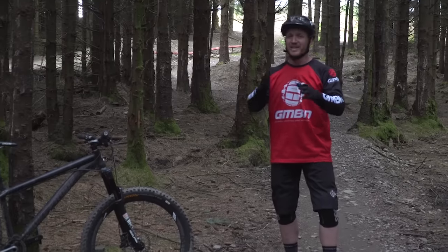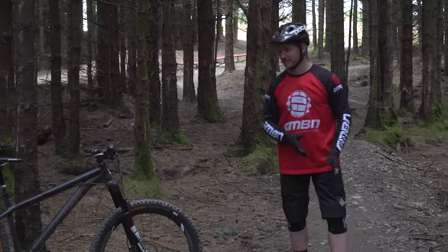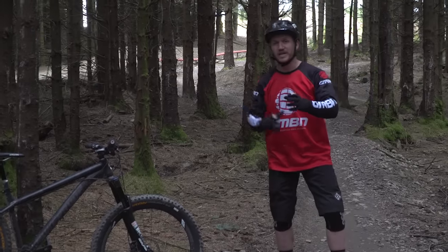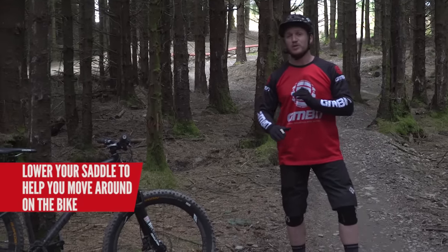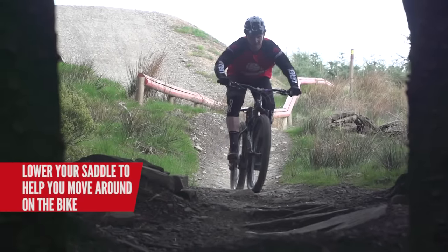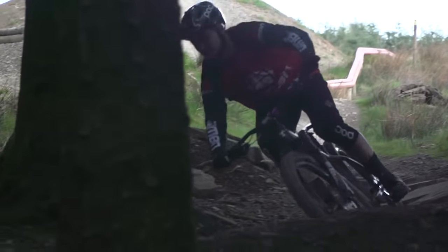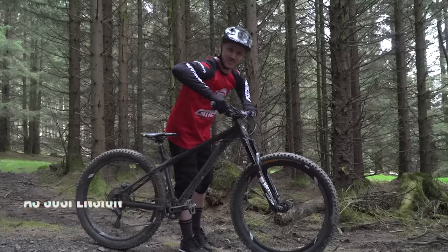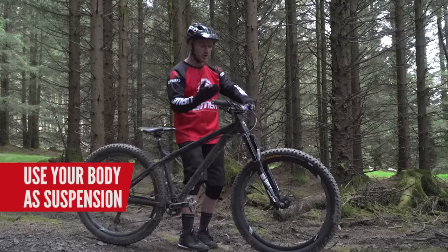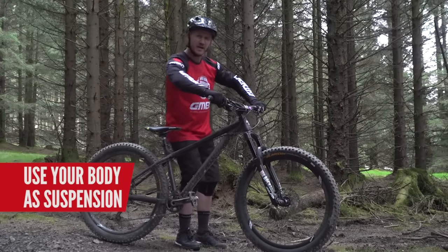You want to dance on it because you are actually dancing on the trail — you're feeling every single bump out there, especially on a hardtail. The best way to get your body to move around that bike is lowering that saddle as low as possible. It's going to help your body movement way better around the four quadrants of your bike. On the front I've got 140mm of travel, but I've got 400mm of travel right here on my arms, so you want to use your arms as much as possible to absorb all that impact, especially when it gets rough.